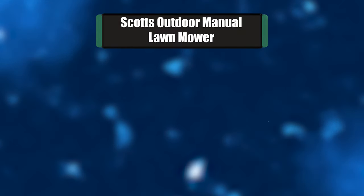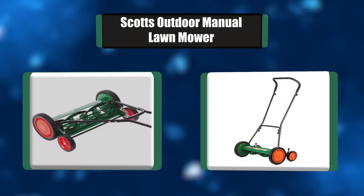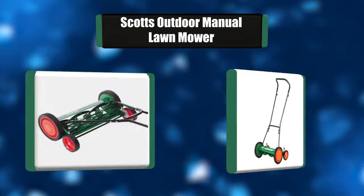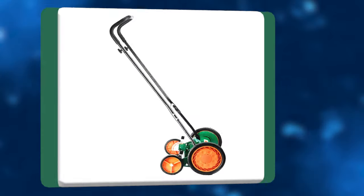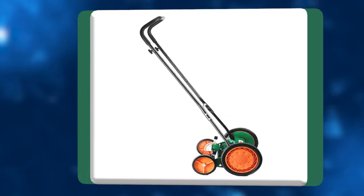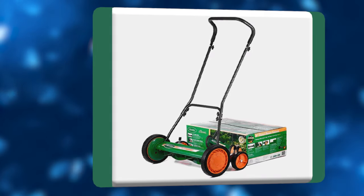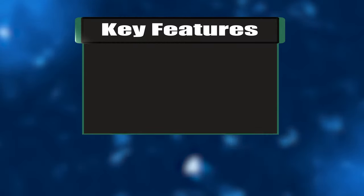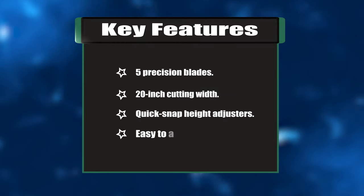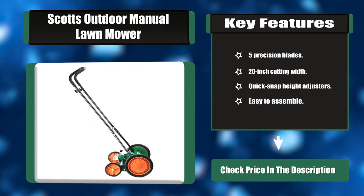Number one: Scott's Outdoor Manual Lawn Mower. The classic Scott's 20-inch five-blade push manual reel lawn mower is a clean, quiet, and healthy way to care for your lawn. Gas-powered rotary mowers produce emissions and hack at the grass, tearing vital fluids from it and leaving it open to disease and insect attacks. Key features: 5 precision blades, 20-inch cutting width, quick-snap height adjusters, easy to assemble.